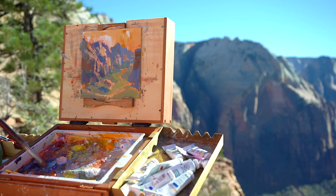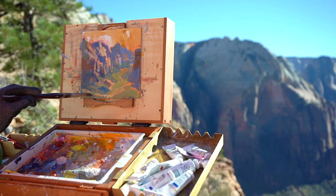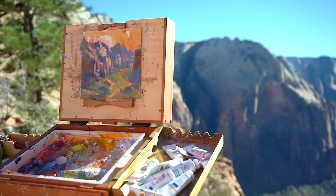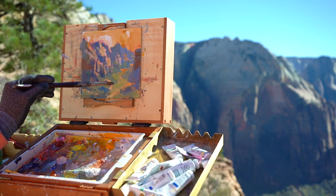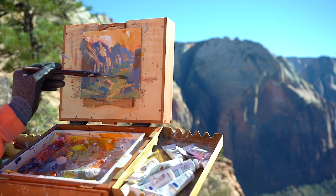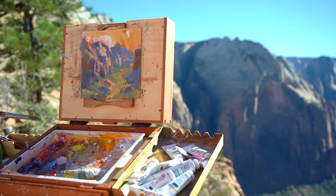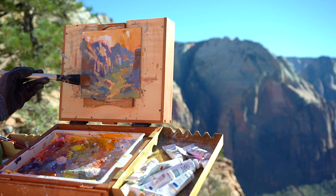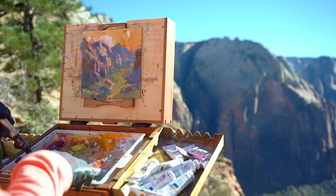I've switched to my round brush. I'll start to employ that sometimes early on and sometimes very late — it really depends for each painting. I've come to love the round brush and I'm just sort of scumbling in some of the shadows that hit the valley. As I was painting, the shadow was drastically shifting; by the time I was done there was a huge shadow in the bottom right corner covering that whole area, whereas when I first started the painting that was not the case.